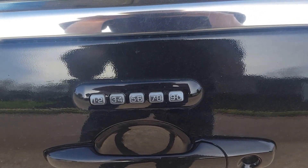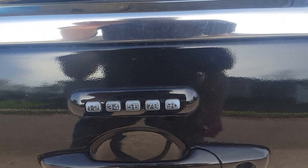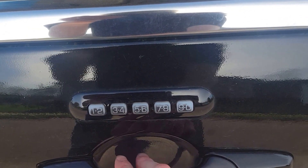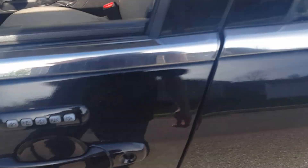How to open up your trunk on a Lincoln MKZ using your keyless entry — this will also work with Lincoln Zephyrs. What you want to do is type in the code that you have on it. After you're done, you want to hold the five and six, and it'll open up the trunk.